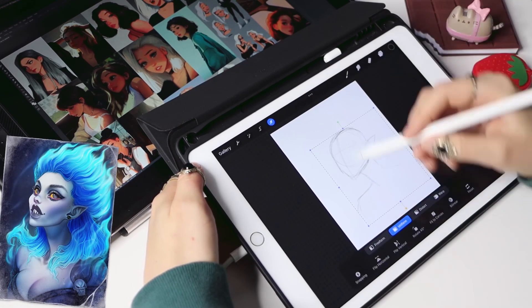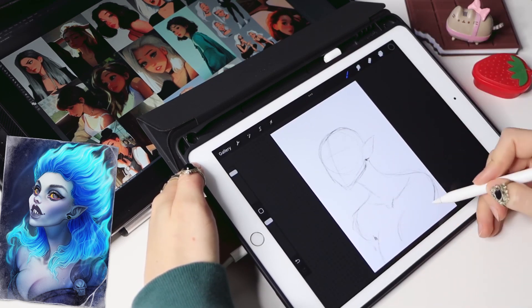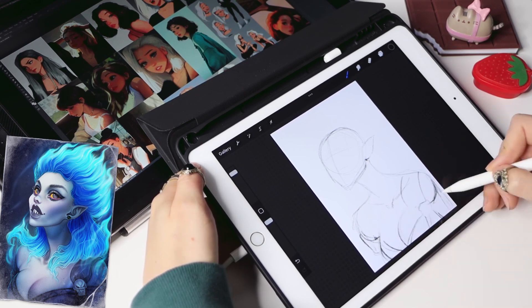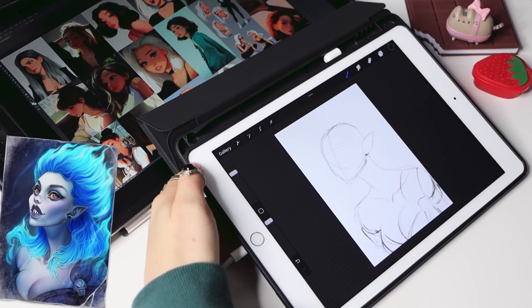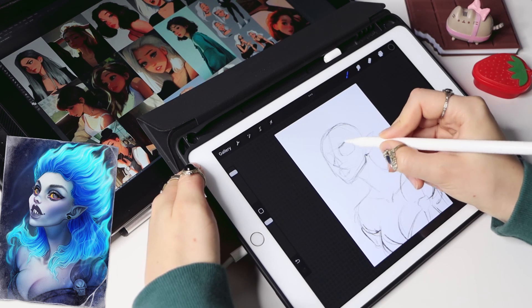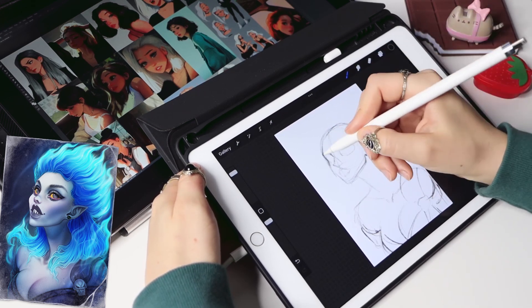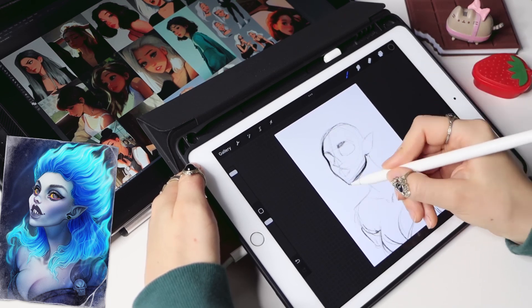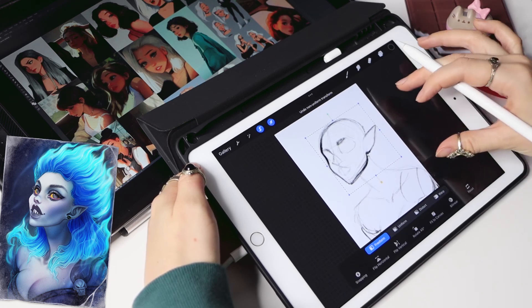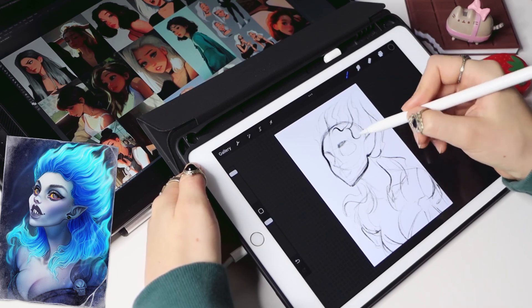I'm going to redraw this Hades portrait in his style — this is one of the artworks I made quite some time ago. I start with a sketch, just a usual circle with ear and jaw. I'm using the 6B pencil brush which comes with Procreate, as I really love it. It gives you a feeling that you're actually drawing on paper. While I draw, I realize I've never seen Sam draw characters with a big chest area, so we'll have to improvise.